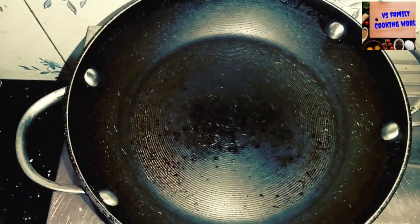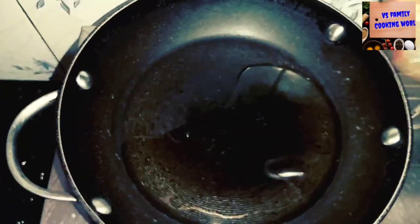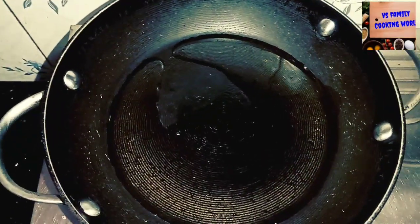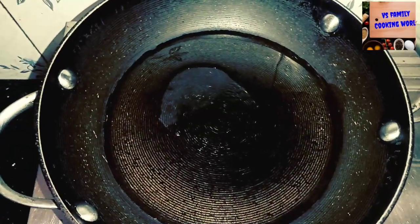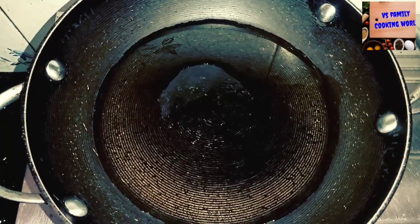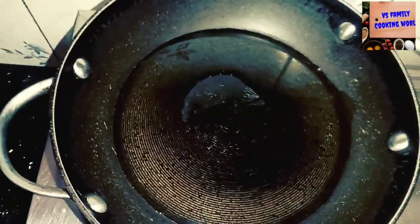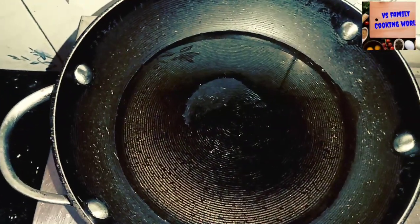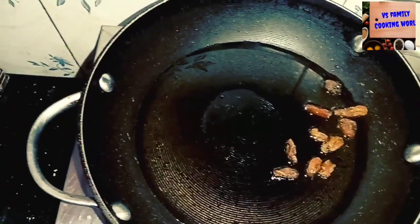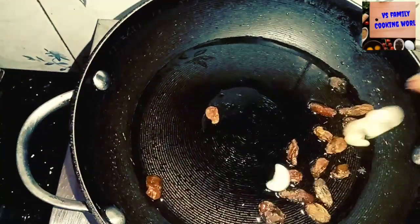First, we are going to put it on top. Then we add the raisins, then cashew.